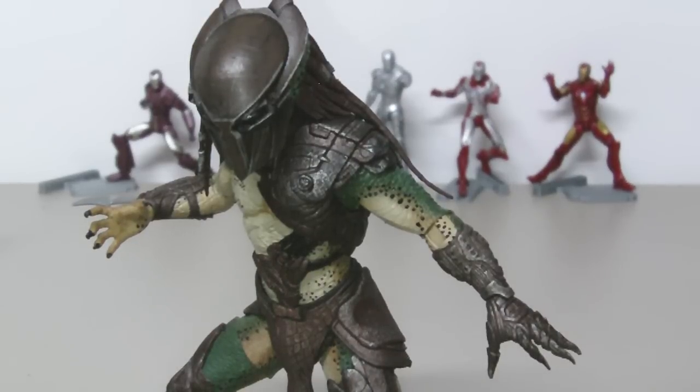This is a video update on my Falconer Predator figure. As you probably know, I mentioned in my video review that this figure had way too many flaws, and while playing with him I discovered one more.